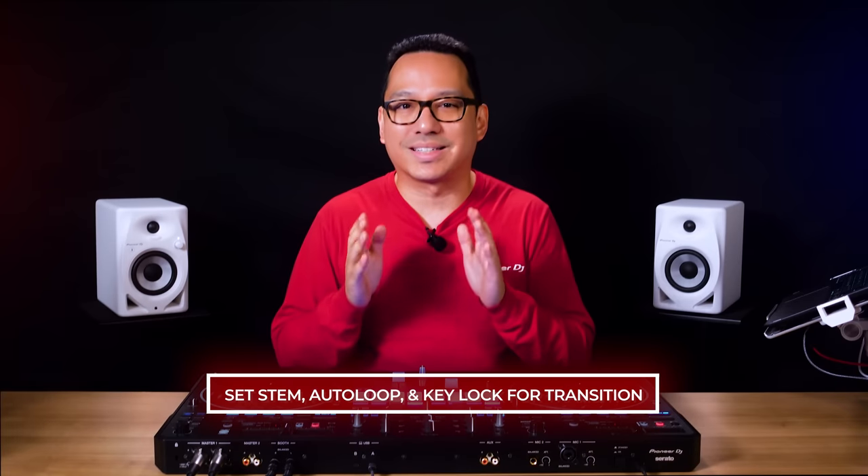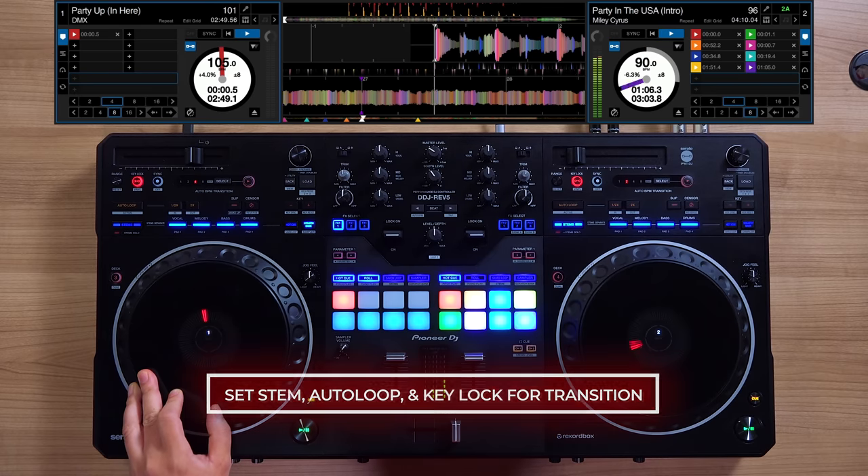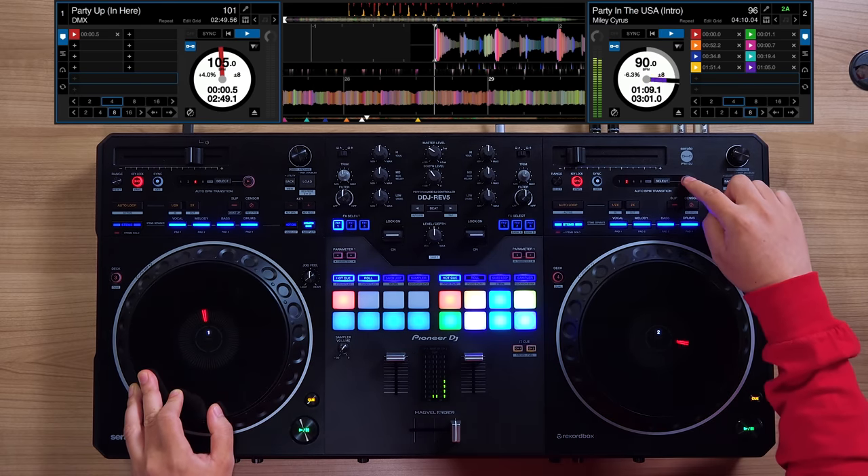You can also set the stem, auto loop, and key lock control to be applied during the transition, freeing up your hands to control other creative functions.